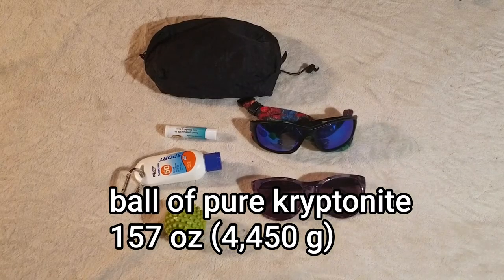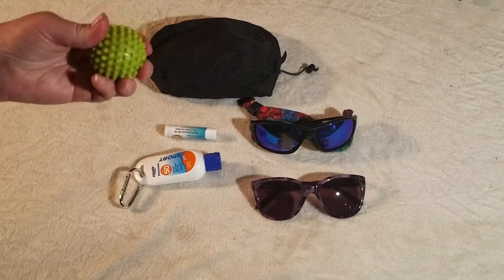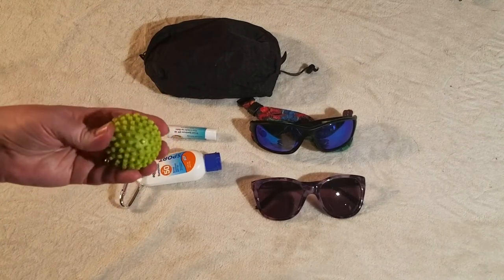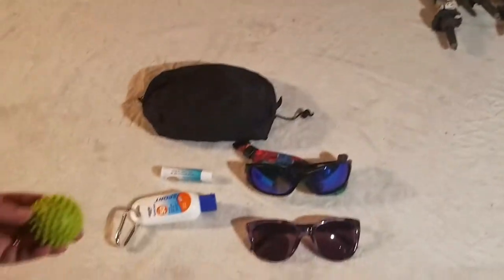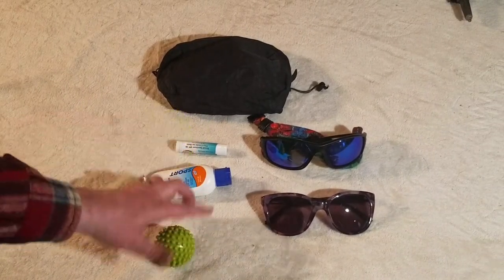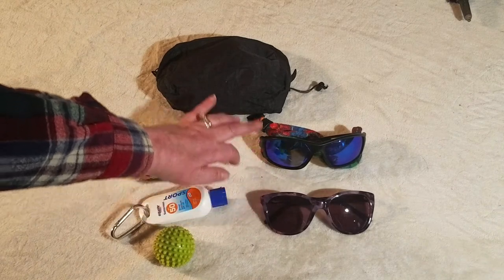Some more items we have here: we are taking a small ball to roll our feet on — it's got little rubber spiky things, it's fairly lightweight. We are not taking the cat. We will be taking this to roll our feet out and our muscles out if we need to. Of course, sunscreen. This is some SPF lip balm. We both will be taking polarized sunglasses — these are Ken's, a generic brand off Amazon, and these are Foster Grants that I'm going to be taking.